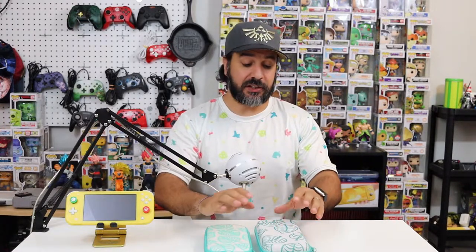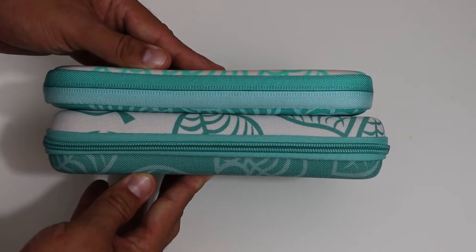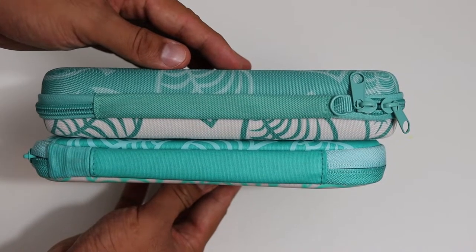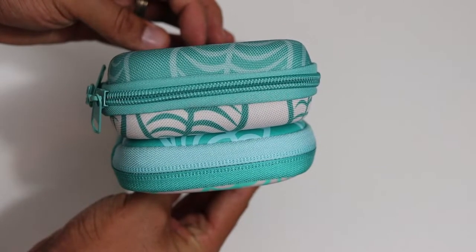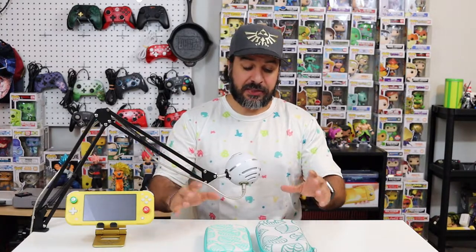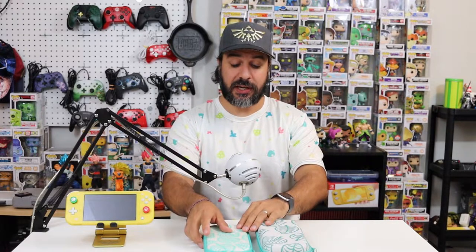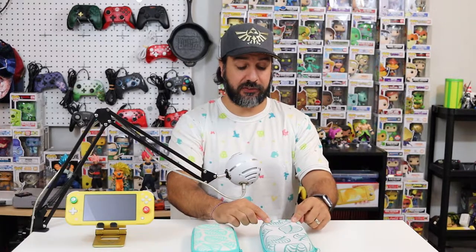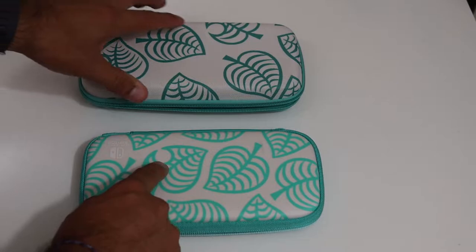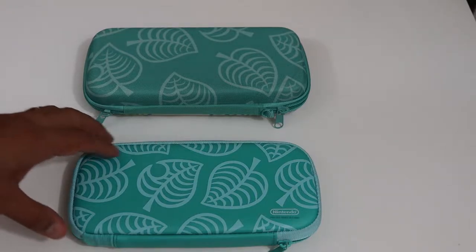The first thing that will strike you about the knockoff case compared to the official Nintendo version is that the knockoff case is quite a bit larger. The official Nintendo case is actually one of the smallest full-cover cases for the Switch Lite, while the knockoff is more along the size of most third-party brands. When you get the material in your hands you can really see a huge difference — the material is much more rigid on the knockoff, and although it's more rigid, the padding seems to be thinner. The designs are not very vivid on the knockoff compared to the official one, which has raised designs rather than just a coloring applied to the material.